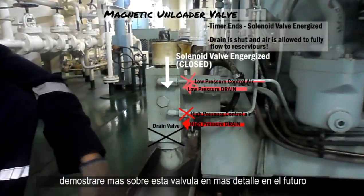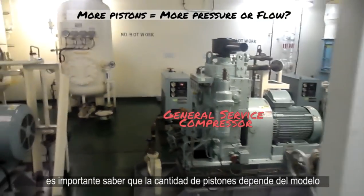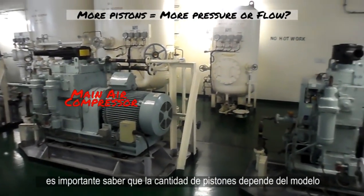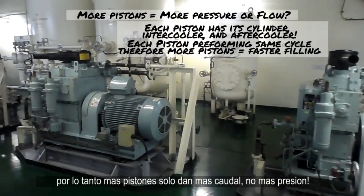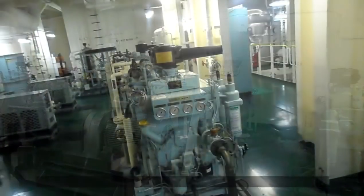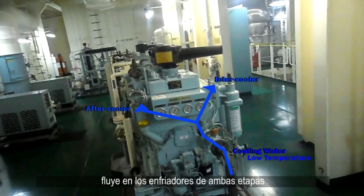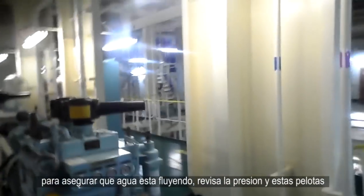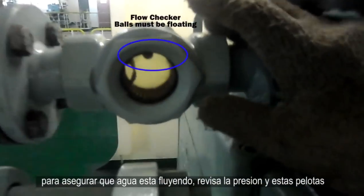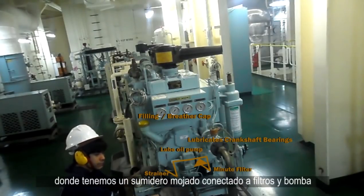I'll go over this unloader valve in detail in a future video. To finalize air flow, it's important to note that the amount of pistons may differ depending on the compressor model, but they all do the same process — more pistons just mean more flow, not more pressure. The cooling water flow is pretty straightforward: it flows through the inter and after coolers and then to an outlet going back to our low temperature cooling water system. To ensure that water is flowing, check the pressure and these balls to make sure that they're floating.